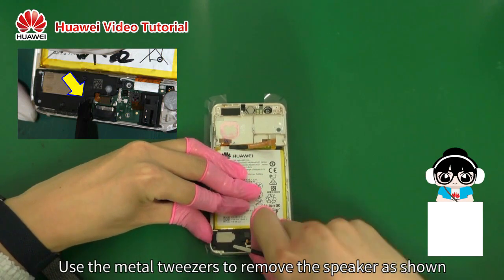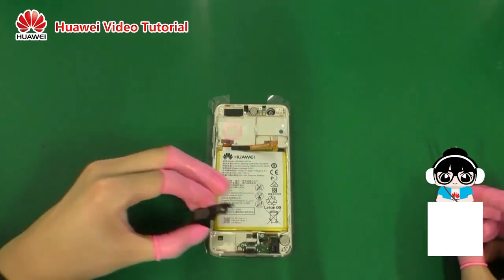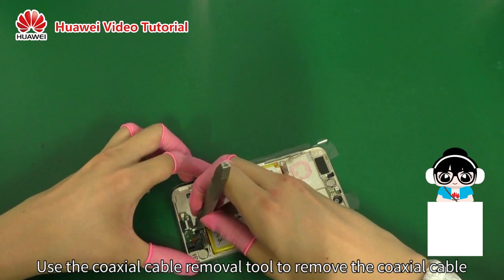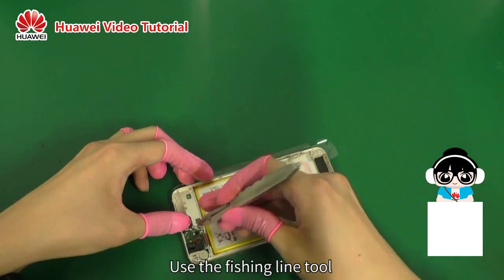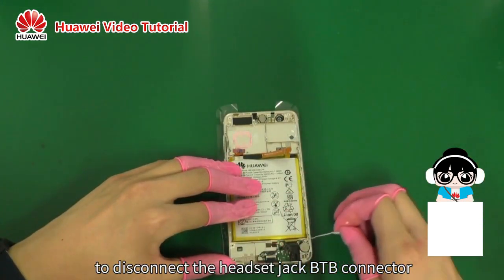Use the metal tweezers to remove the speaker as shown. Use the coaxial cable removal tool to remove the coaxial cable. Use the fishing line tool to disconnect the headset jack B2B connector.